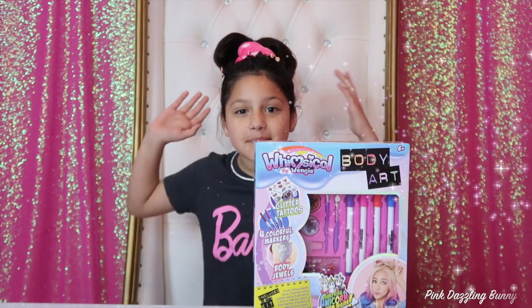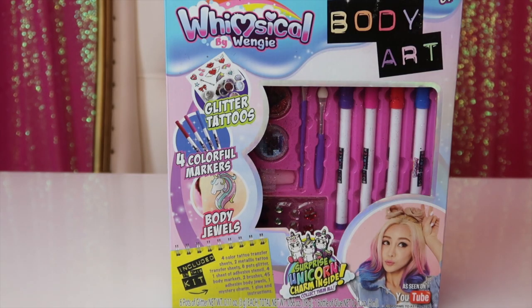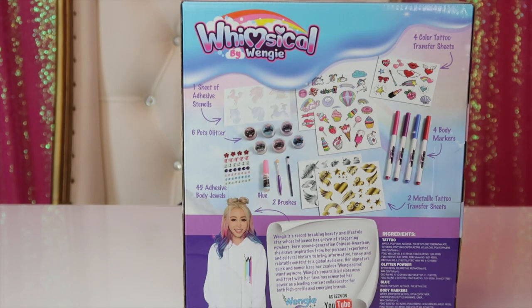Hi guys and welcome back to Pink Dogs and Bunny. Today I'm going to be opening this Wengie Body Up kit. Now let's get right into this video.